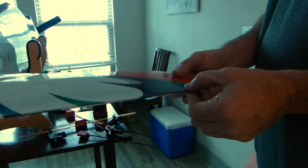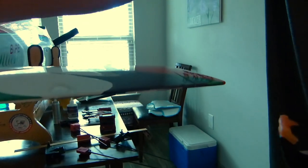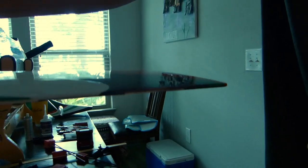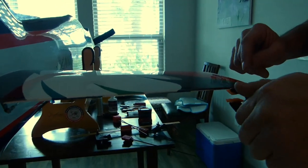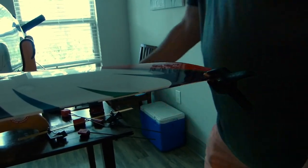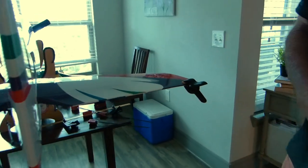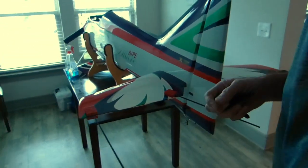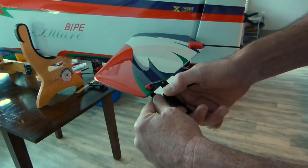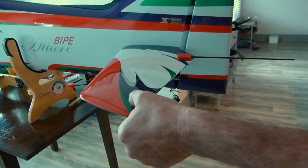Once I have this set and I'm satisfied with the setting, using the servo and stabilizer and elevator to hold it steady, I lock it in with a small clamp. I've already aligned the other side, so we're going to go ahead and lock that side in as well.